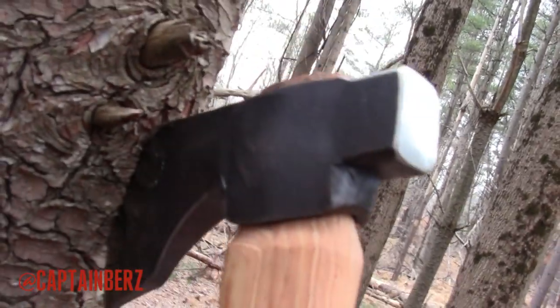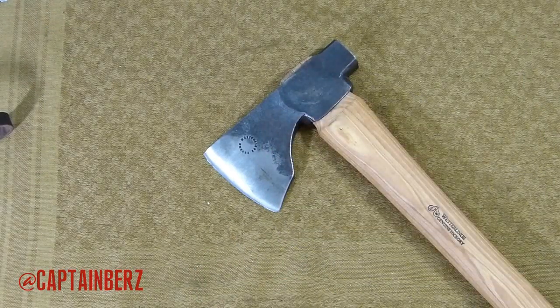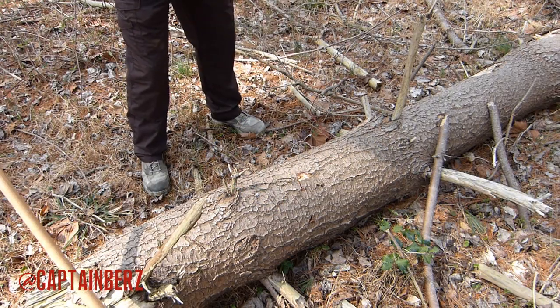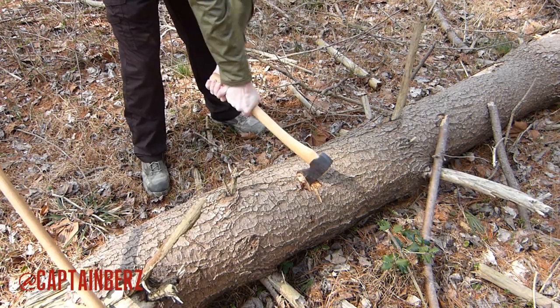Coming down to the blade, you have a hand-forged Swedish high carbon steel head, and a lot of care is taken into that. I know from watching videos of them making these axes that they do reject ones that aren't up to their standard, so it's a very high standard for the heads that go on these axes, and I have no worries with that.